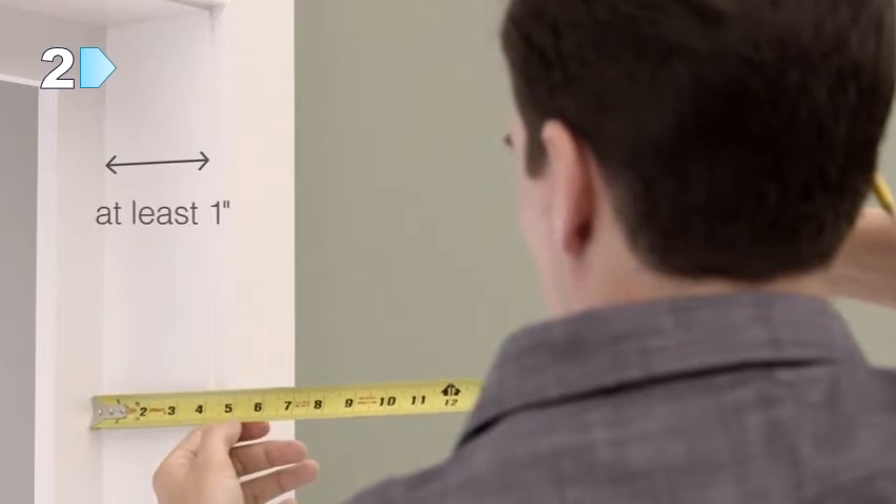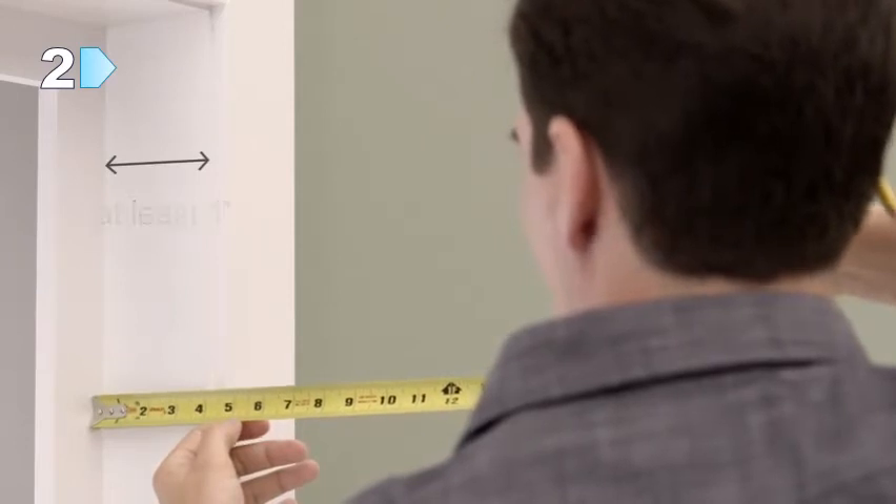First, measure the depth of your window frame to make sure that the bracket mounting surface is at least one inch. If the depth of clearance is less than two and a half inches, the shade may protrude from the trim.